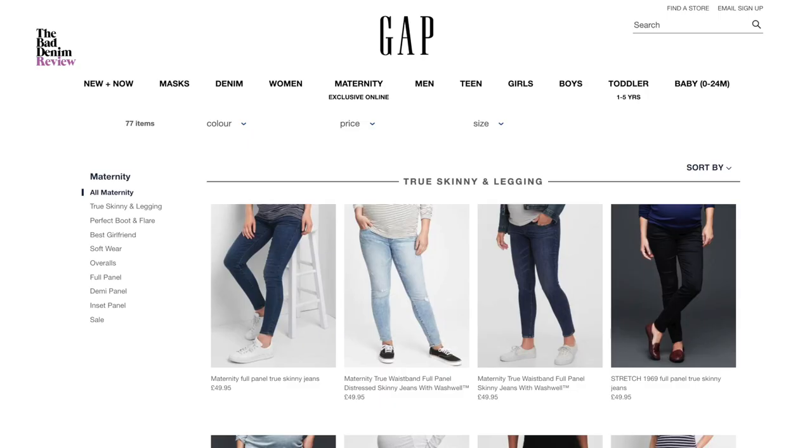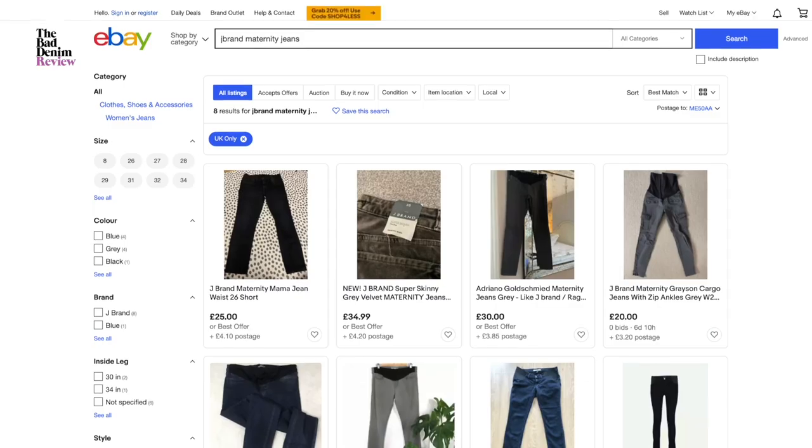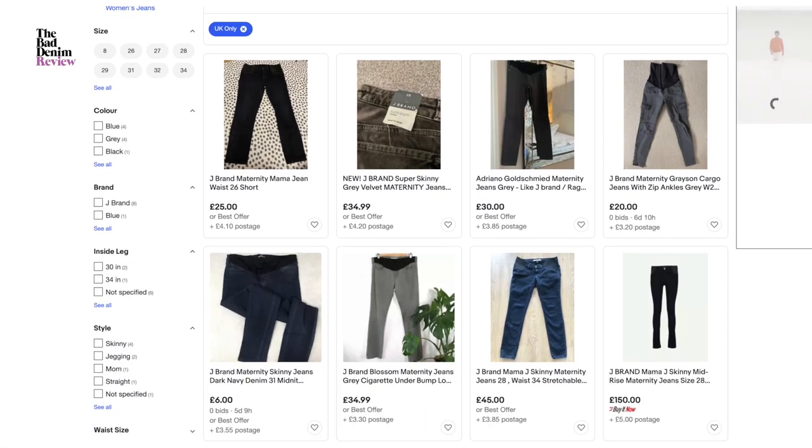If you want to get a new pair of maternity jeans, the best cheaper options are ASOS, H&M, or The Gap. At the high end of the scale are J Brand, Citizens, and Paige. A good middle option might be looking for a second-hand premium pair on eBay — prices are around £30.